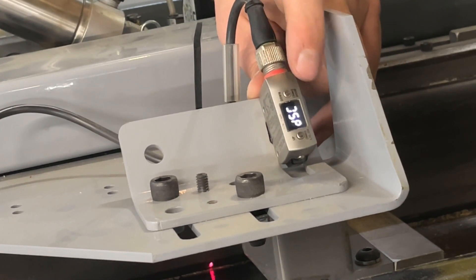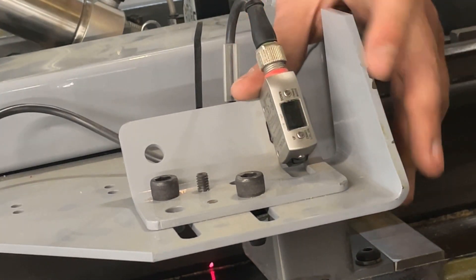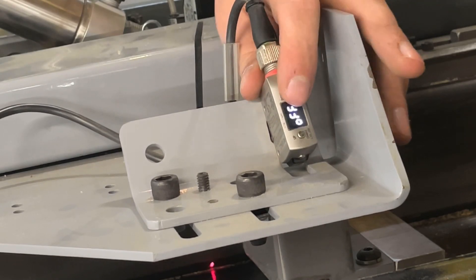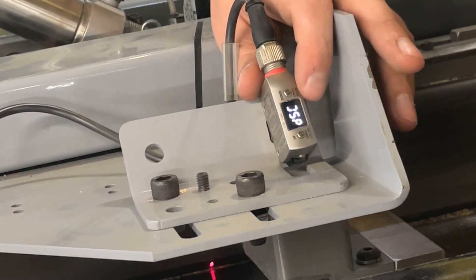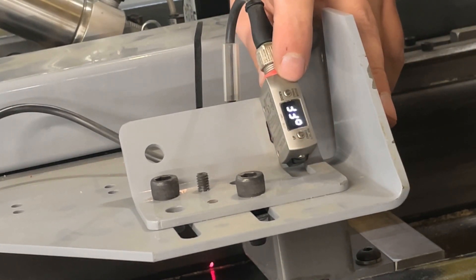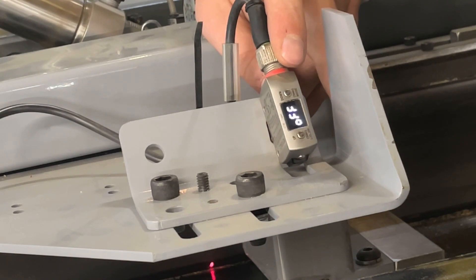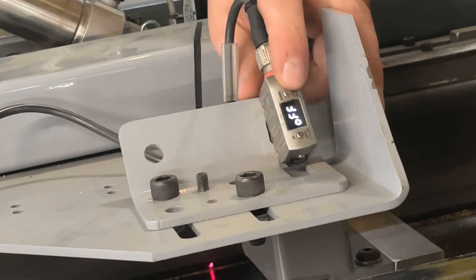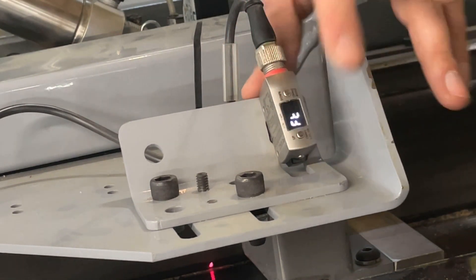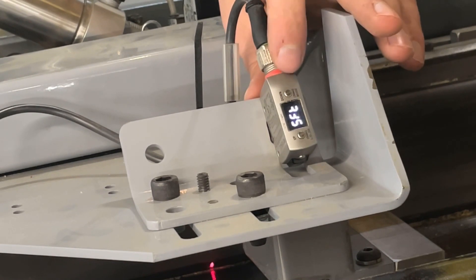Press down again to get to the DSC, or descend, setting. We want that to be set to off as well, so scroll past the other options — one, three, and then off. Hit down to return to DSC, then advance to the hold function. This should be off as well — it is by default, but you might also see it set to peak hold or bottom hold. Keep scrolling with the up button until you get to off, then hit down to return to hold, and again to get to the shift function. We want this on, so hit the up button and make sure on is selected, not off. Then hit down to return to that setting.